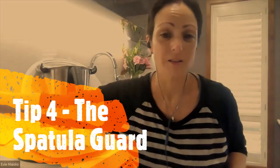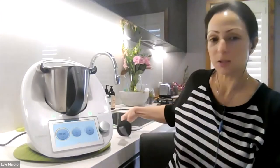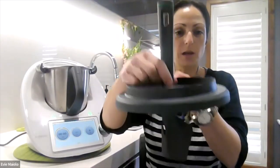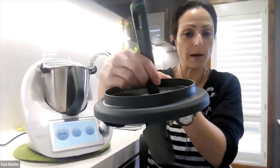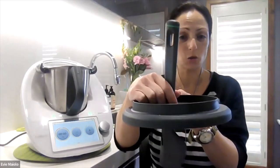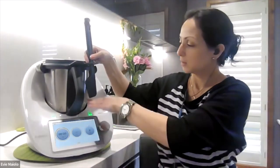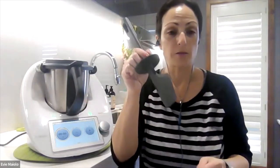My fourth tip is about the guard of your spatula. Your spatula has this guard which is very handy. The first thing it does is when you put your spatula down on your bench, it means that your spatula is not touching the bench, which keeps your bench nice and clean and prevents any cross-contamination. The other purpose of this guard is that it fits through the hole in your lid, allowing you to stir or move the food around in the bowl without being able to actually touch the blade. When your blade is turning, this is the only thing you should use if you want to stir your food. As you can see, with the guard the spatula only comes down to above where the blade starts. So the guard is very handy and multi-purpose.